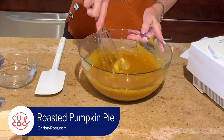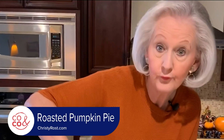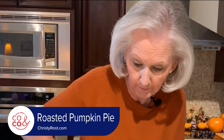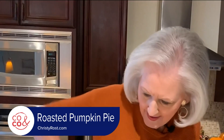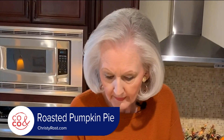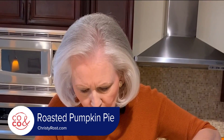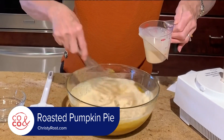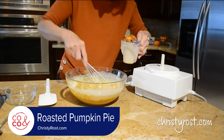Then I add in one cup of evaporated milk. Pour that in slowly and stir it gently. Add in the rest.